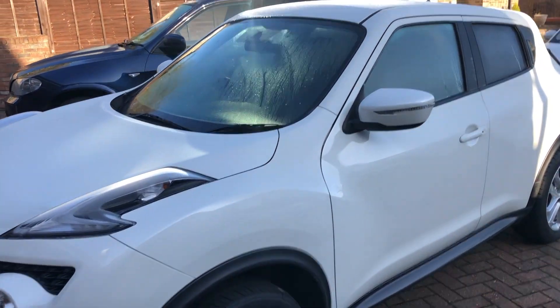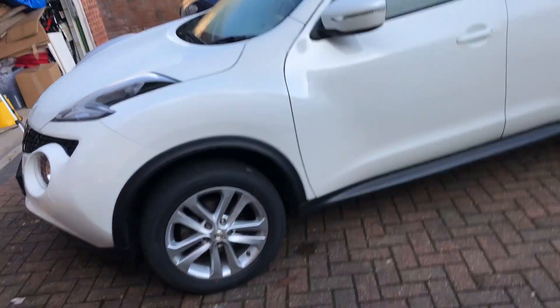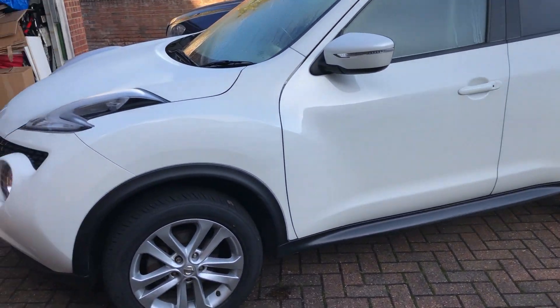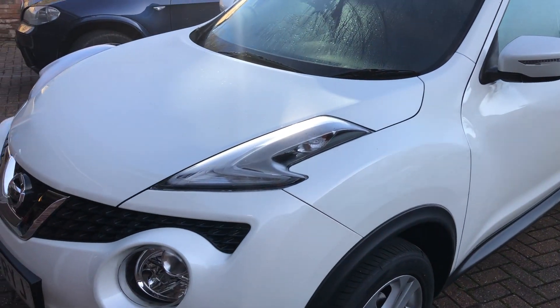Anyone buying this is going to get an absolute bargain. If it was automatic I think the wife would keep it — she actually likes this car. So that's the update on the Nissan Juke. Thanks once again for joining us on Now We Drive and look forward to seeing you again soon.